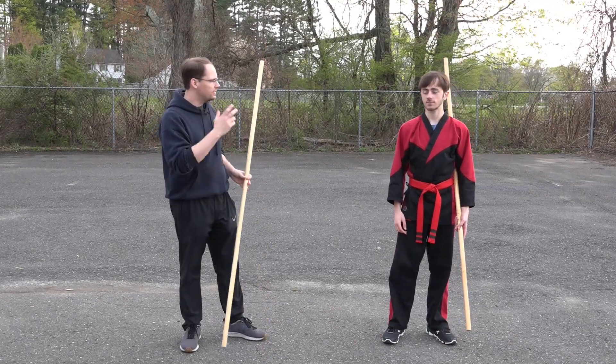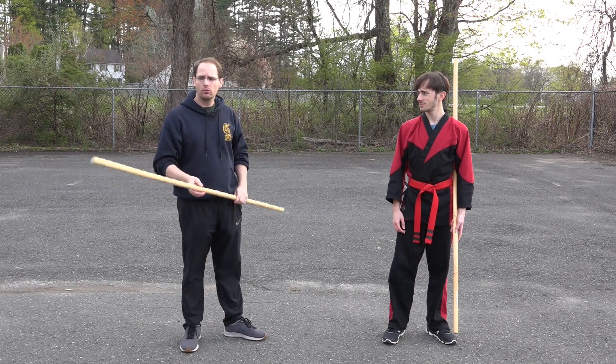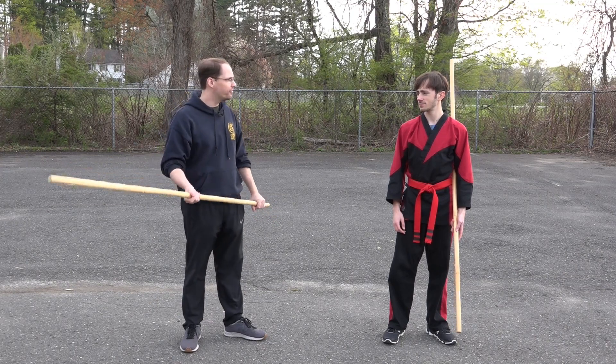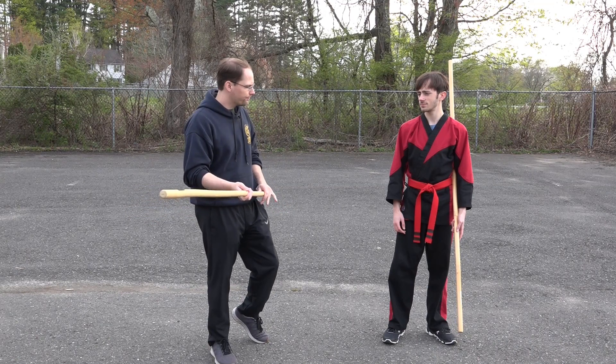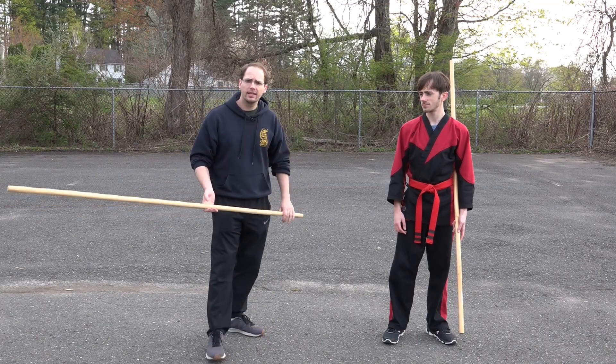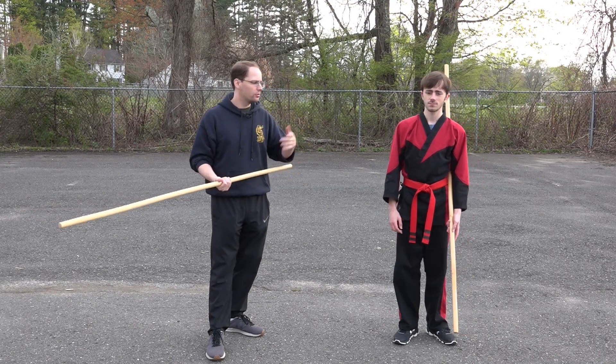So last week we were working on some empty hand versus staff techniques. This week we're going to work on some staff versus staff, and what we're going to start with is coiling. We're gonna do some coil stinging and we're gonna do a drill with our partners.